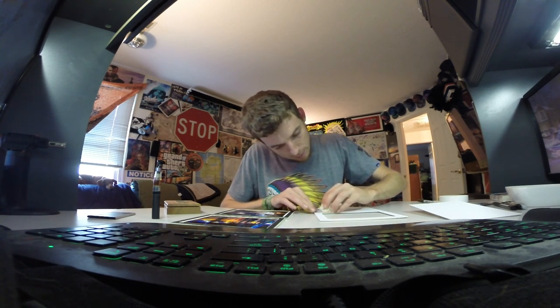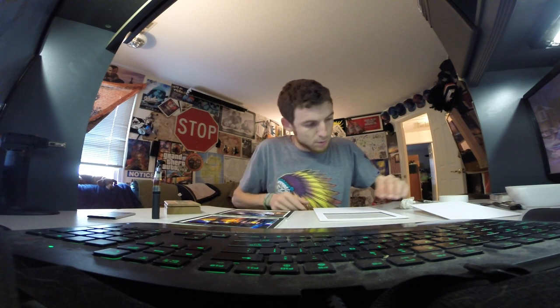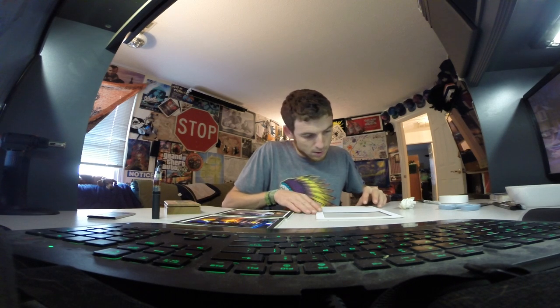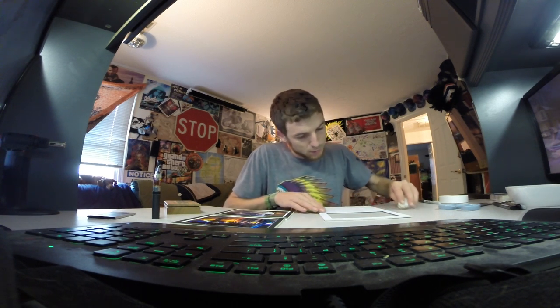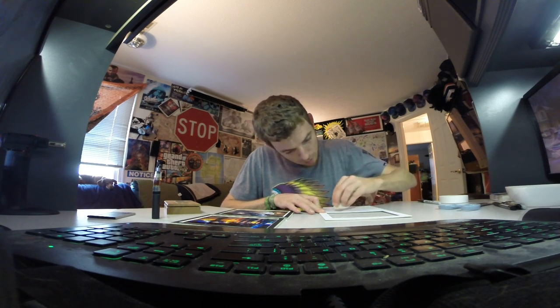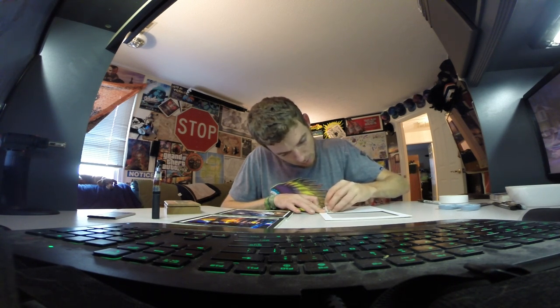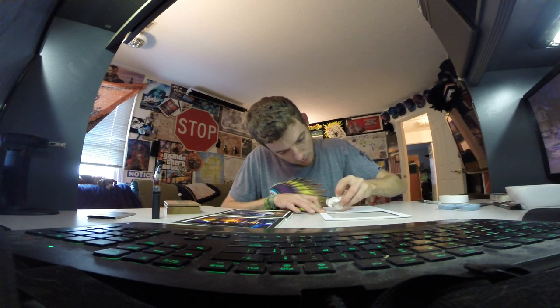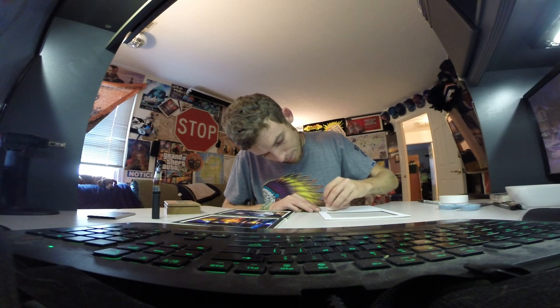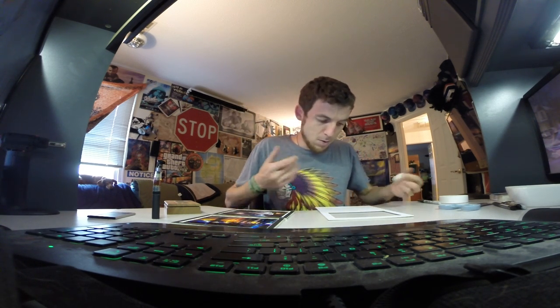I'm going to reseal this. Oh, I need to put this back underneath — that's why it's sealing me. Didn't seal very good. All right.